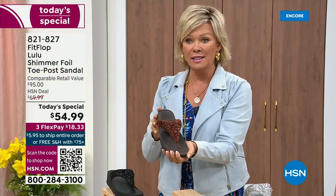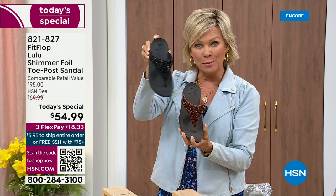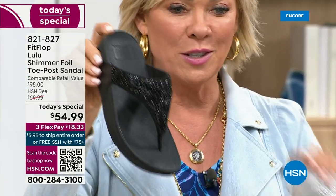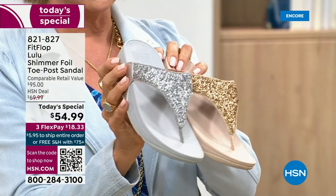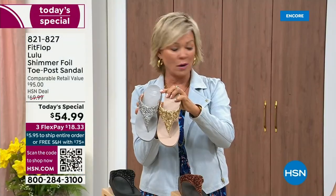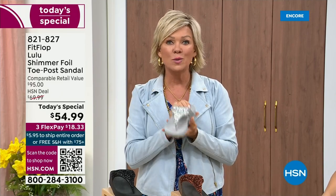We still have all sizes, 5 through 11. Bronze will very much be the first one to go. The other two most incredible classics with a whole lot of pizzazz are the silver and the gold. All sizes available, 5 through 11 — whole sizes only. Drop down that half size if you go between. Item number 821-827.